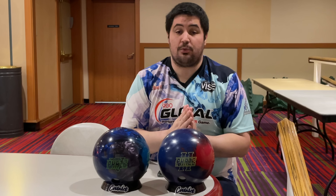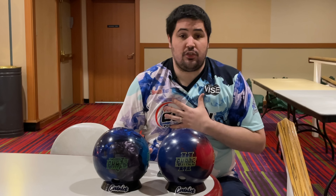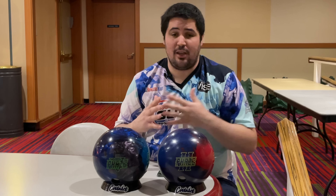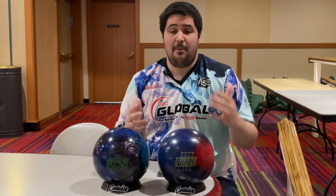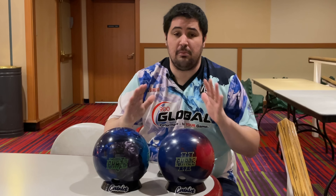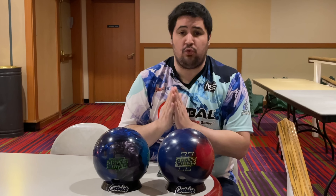Make sure to hit that like button, subscribe, and hit that notification bell. If you like this jersey or any of the jerseys in my videos, coolvick.com. Use my promo code NAPOLIS10 for 10% off your entire order, and down below in the description there'll be a link to order a Phase 2, Phase 5, or anything bowling related — the best way to help support the champ.